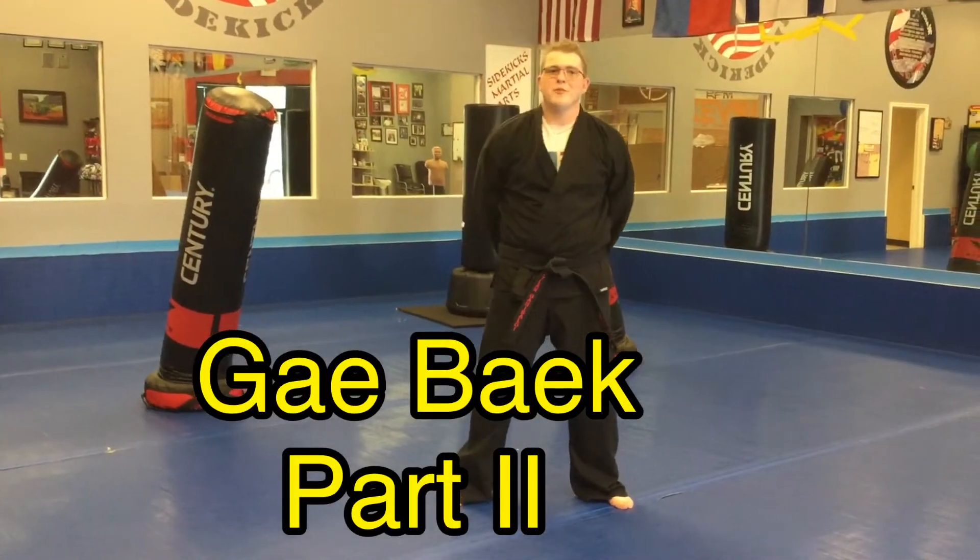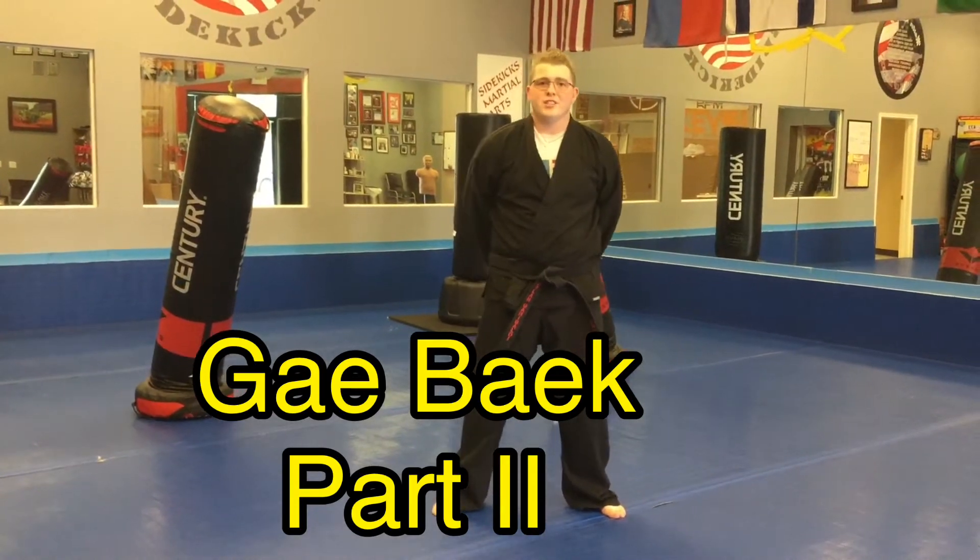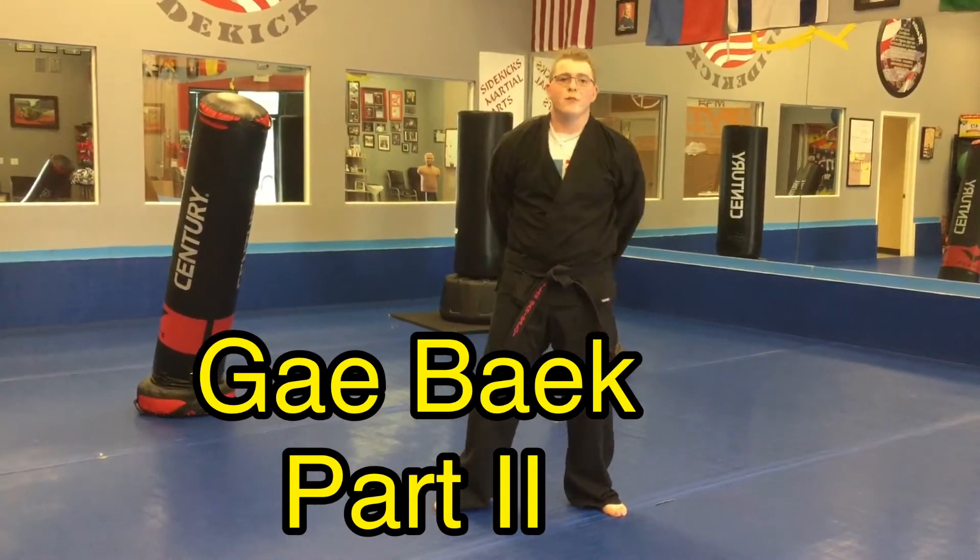Sensei Dylan here again, from University of Science 6 videos. This is Gae Back, part 2 of 5.